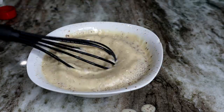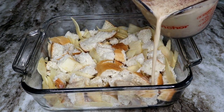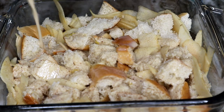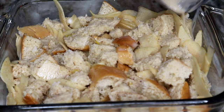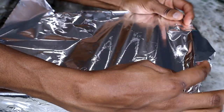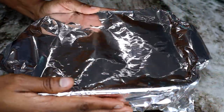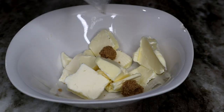All right, once you have your egg mixture nice and mixed together, you're going to pour it all over the bread. Make sure nobody is left behind — make sure to pour the egg mixture all over the bread, don't leave any of the bread out. Then we're going to cover it and place it in the fridge for about six hours, or you can do it the night before and in the morning you can bake it.